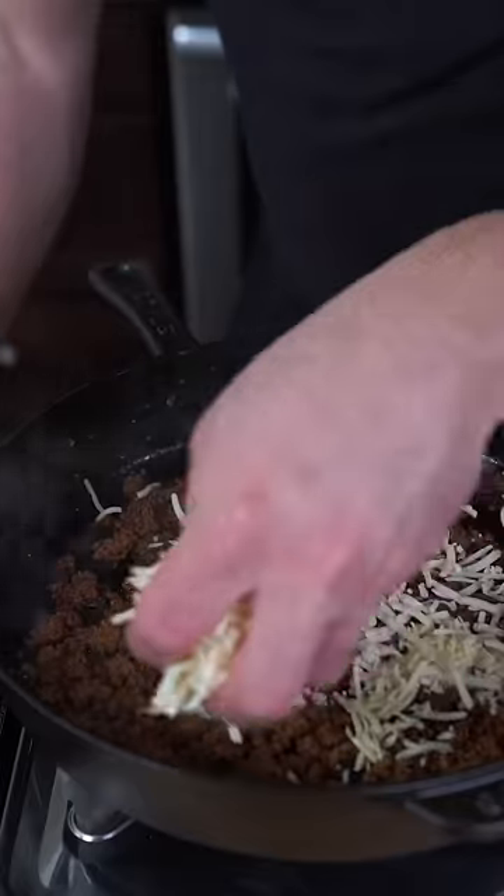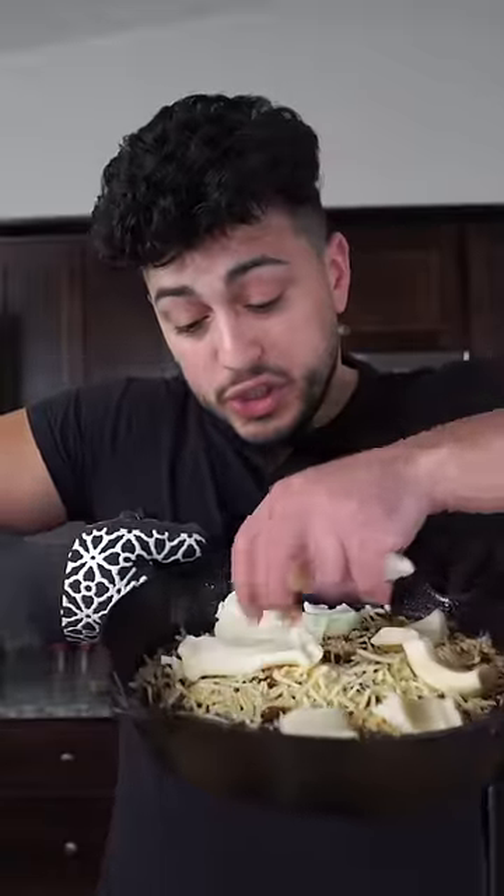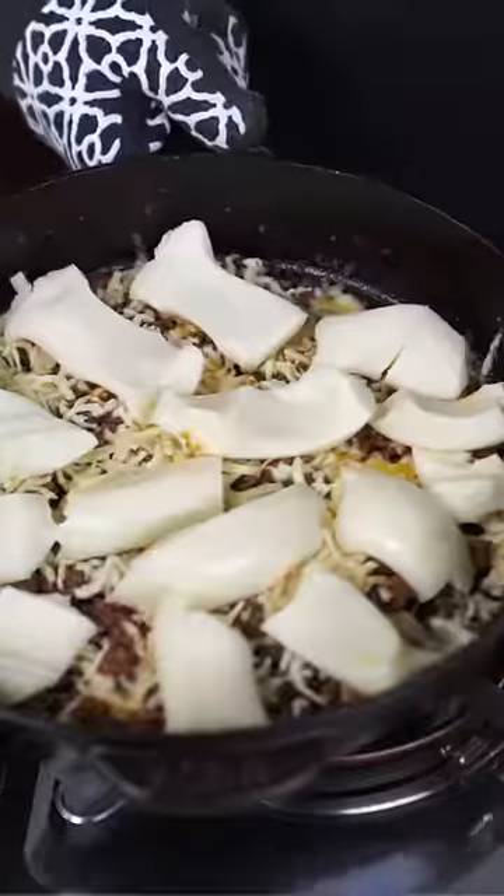Once the kitchen starts to smell like flavor, top this all off with some Chihuahua cheese, then evenly spread out large chunks of Oaxaca. Then we're gonna toss this into the oven at 350.